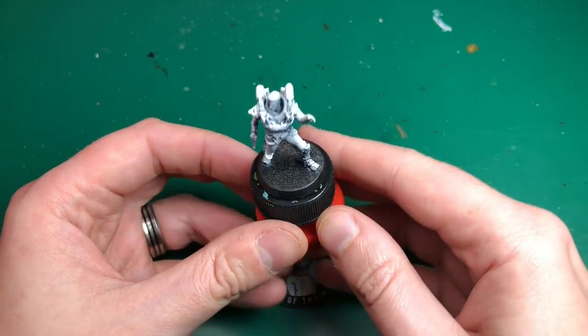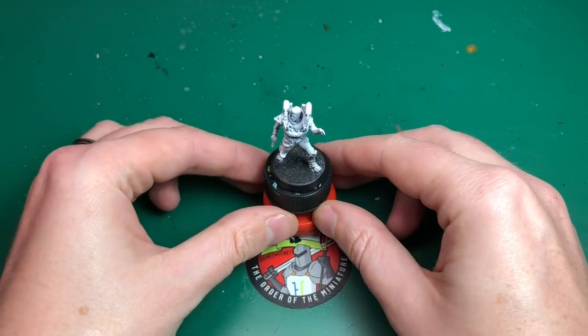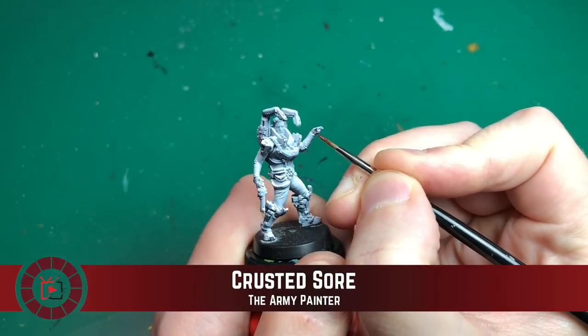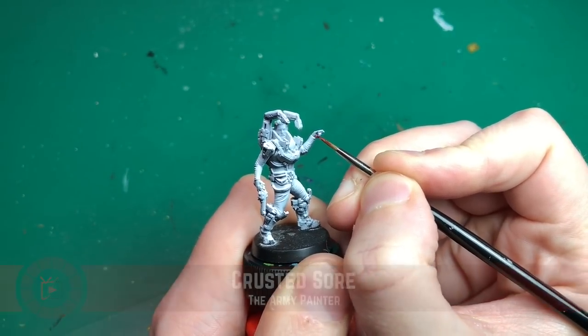I'm just showing you the model here. All four that I've got are prototype models - Awaken Realms sent them to me, so just bear that in mind. They're not the finished product we're all going to be getting.